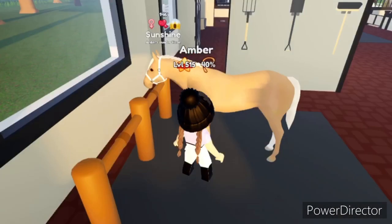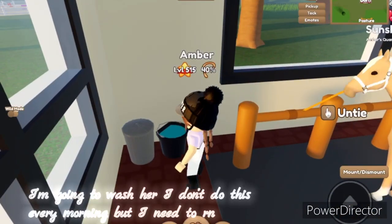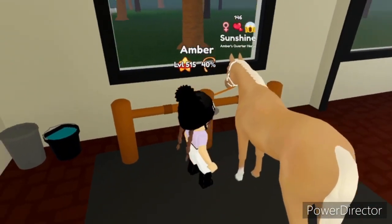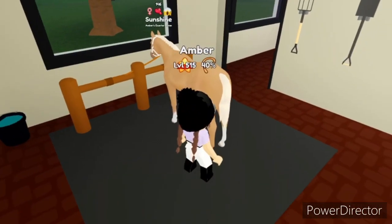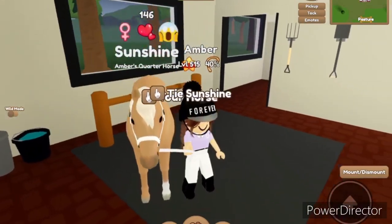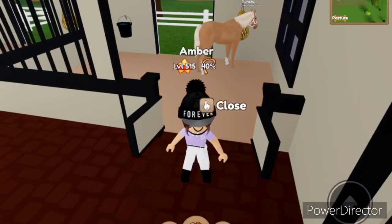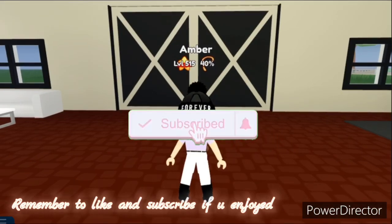Right now I'm just unpacking and brushing her. I'm going to wash her — I don't do this every morning but I need to right now. I need to finish brushing her. I'm going to ride all my other horses, but thank you so much for watching this video. Remember to like and subscribe if you enjoyed, and bye guys!